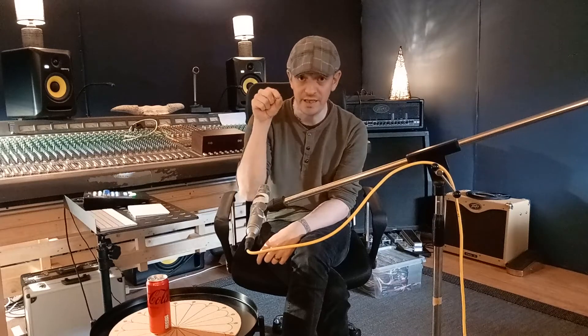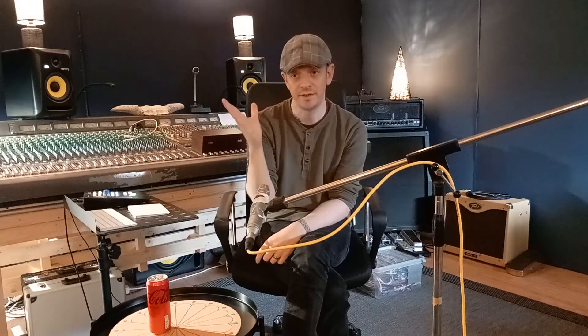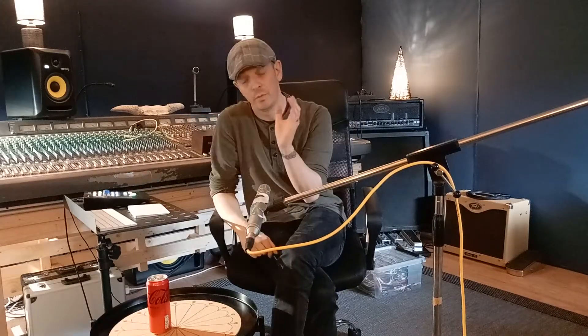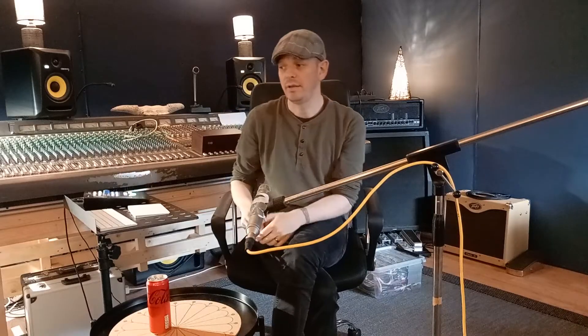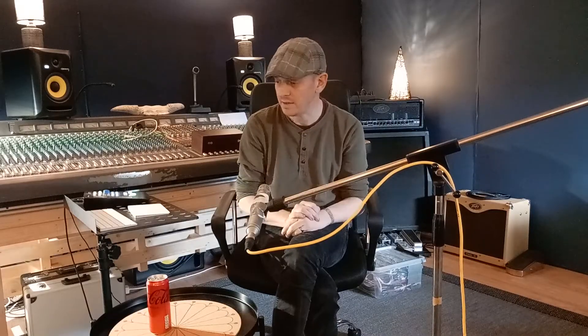In the analog world, it just gets more and more distorted the higher you go. We have decided that plus 4 dBU — decibel units — equals 0 dBVU. So on a VU meter, when you go to zero, that's equal to a line-level signal. Now, when you take a line-level signal into the computer, you're going to hit at minus 18 dBFS. So in order for the analog world and the digital world to talk to each other correctly, you need to stay at minus 18 dBFS in your DAW.